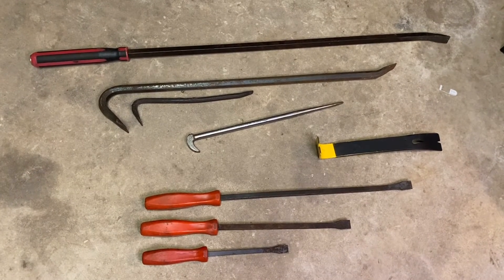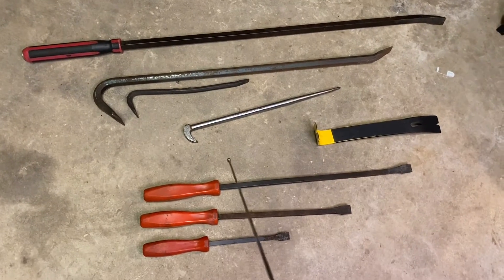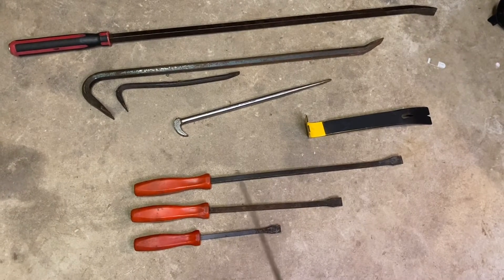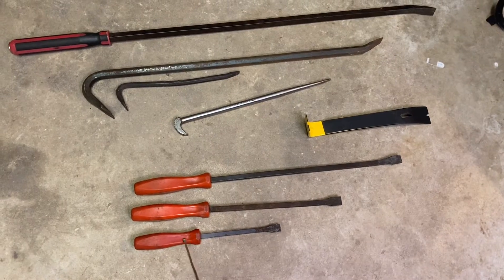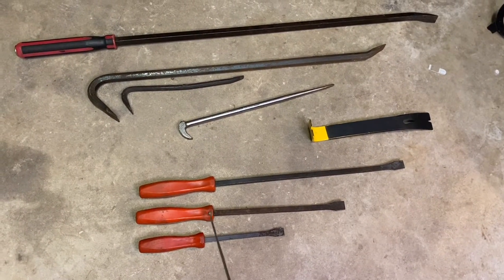You could look at these as several sets. One set being the Snap-on pry bars — here we have a 24-inch pry bar, an 18-inch, and a 12-inch. These came together. Snap-on makes pretty good tools.